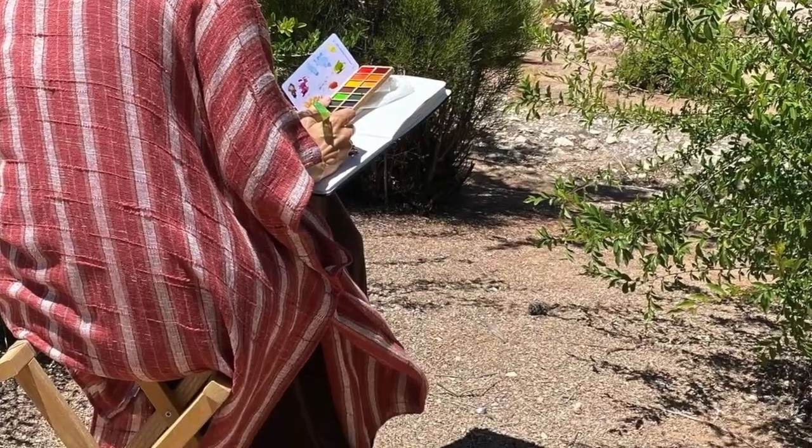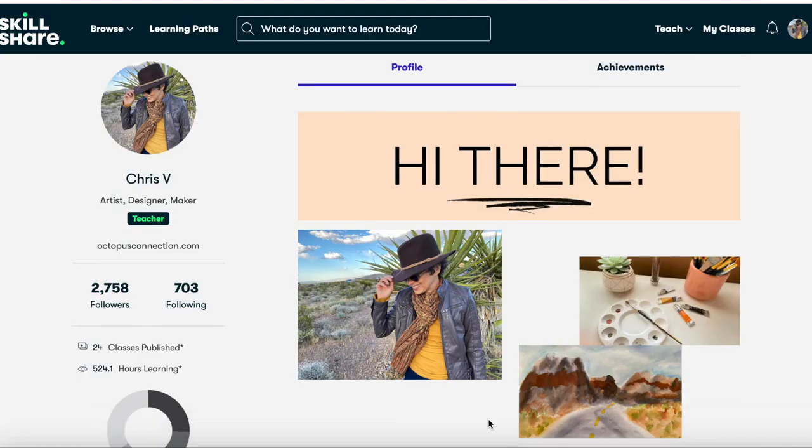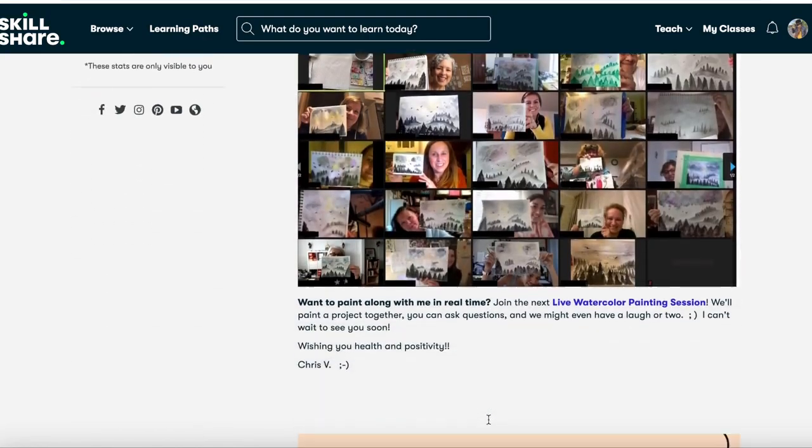If you don't know me yet, hi, I'm Chris Fee from OctopusConnection.com and I've been a creative teacher online since 2016. I offer courses, a watercolor membership, and I have over 20 classes on Skillshare.com.